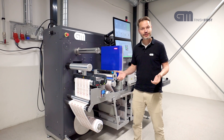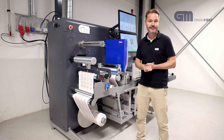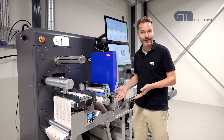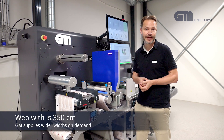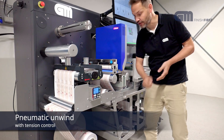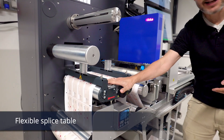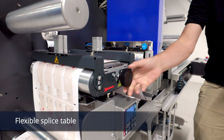I'll now take you through the different stations on the machine and explain the features step-by-step on the IR 350. The machine runs left to right. The web width is 350mm — we can supply wider on demand. We start with the unwind: there is a pneumatic unwind with tension control. The web then travels up to a splice table, the nice type where you can actually splice right in between the labels, on your waste.